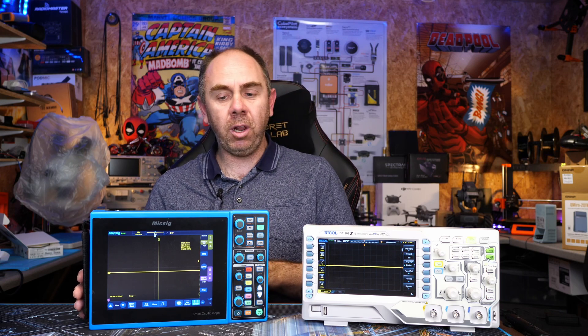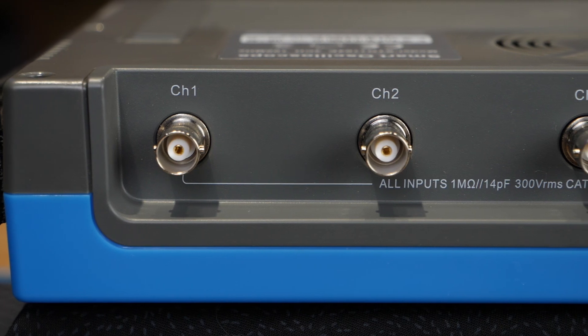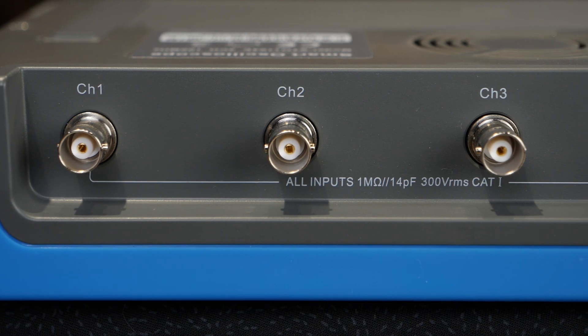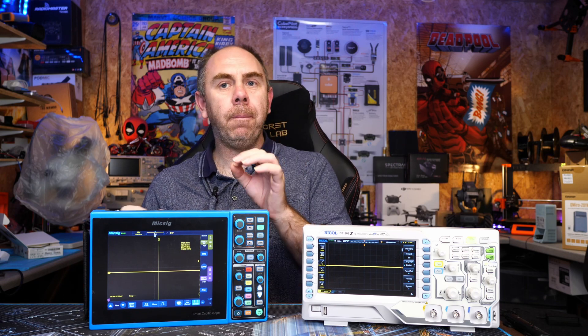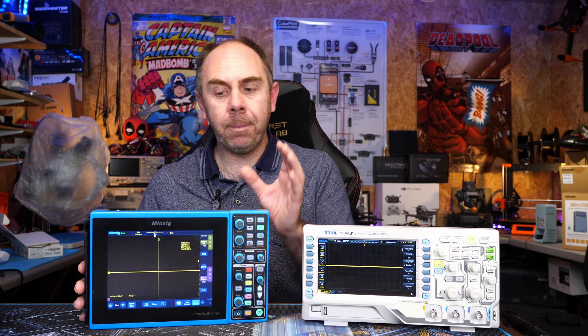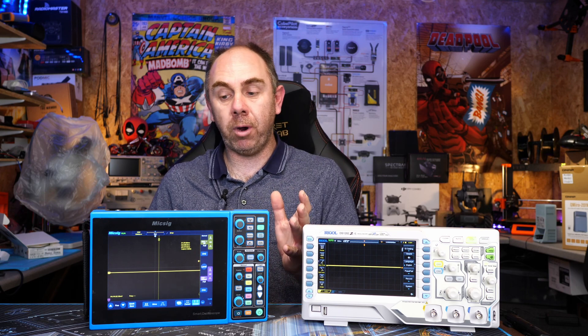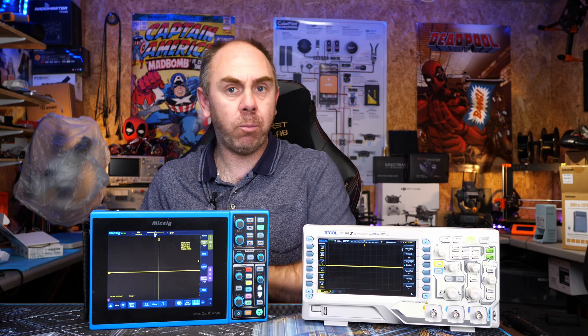I do need to be clear: you still need to be very careful, because whilst it is isolated from the mains on battery, all of the ports on the top — your inputs and outputs — are still connected to each other and would all be live if you were working on a live circuit. What isolated means here is isolated from your mains earth; it won't go bang, but there is still the potential for electric shock. For absolute safety you should always use a differential probe, and Mixig actually makes differential probes that pair with this scope very nicely.